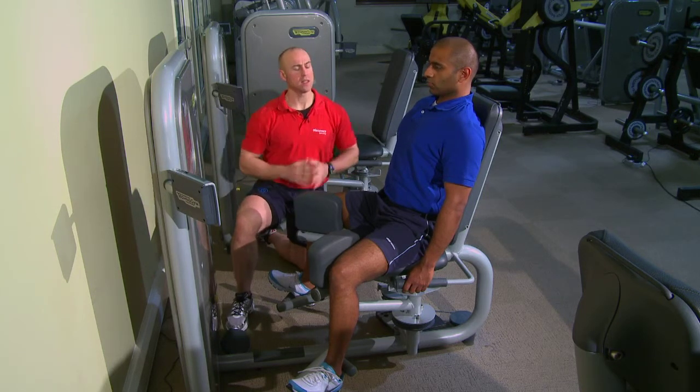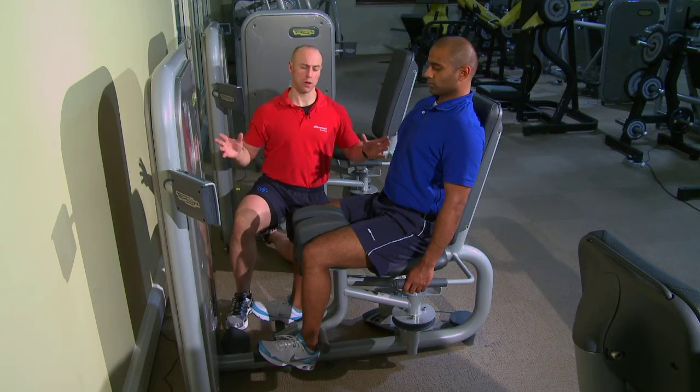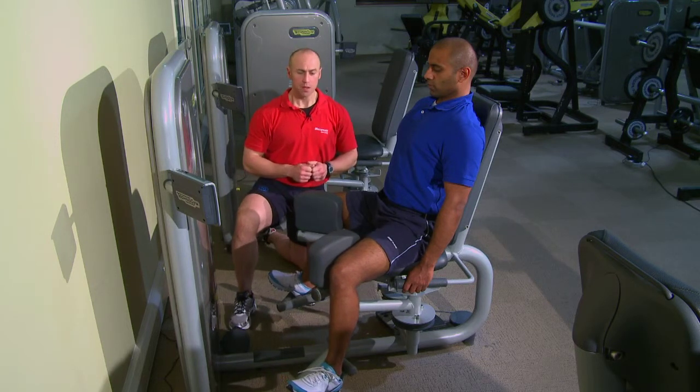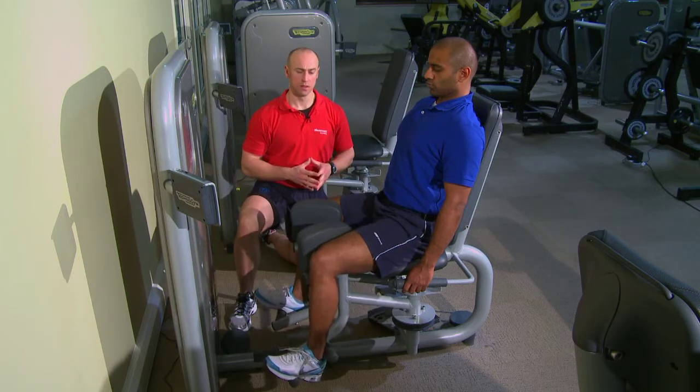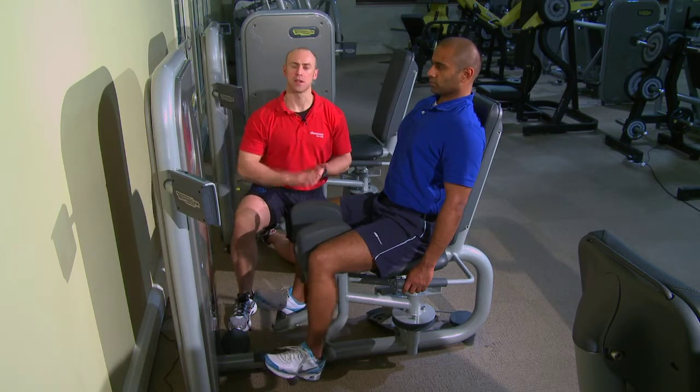Chris, in your own time, bring the knees together. The range of motion we're looking for is from the point where your client can comfortably get to, to where the pads meet at the middle. The movement should be nice and smooth — as Chris is doing, we have nice control. Avoid the weight stacks touching each other or hitting.